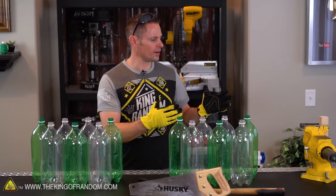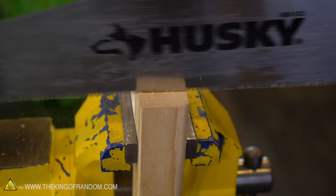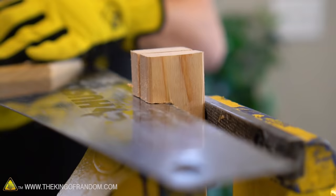With our block in place we can begin cutting. Grab your saw and start cutting exactly down the middle until you make a cut one inch deep. Once the saw is bottomed out at one inch, turn the blade around and cut horizontally until it cuts halfway through the block from the front side.